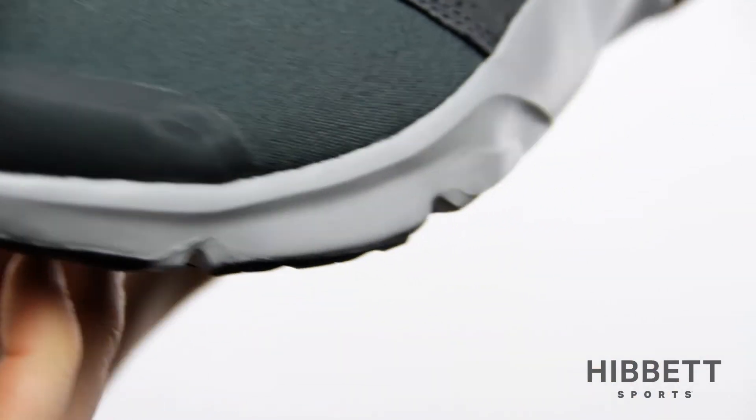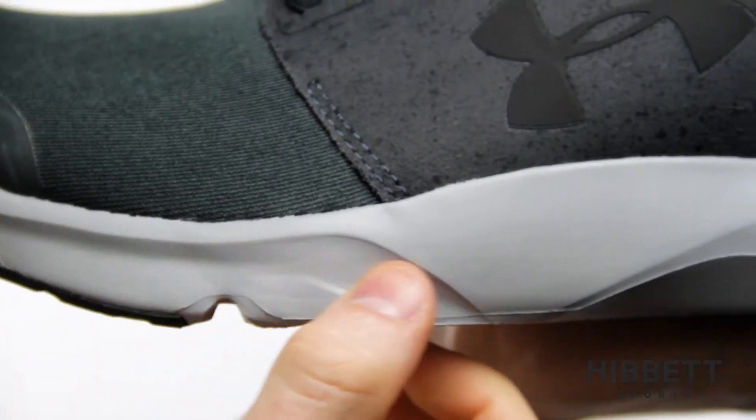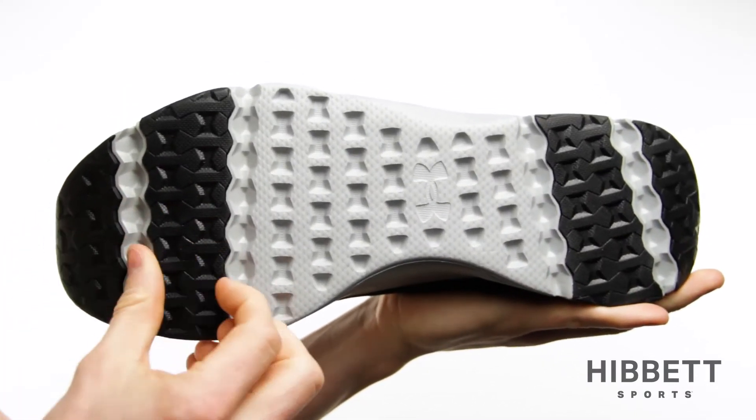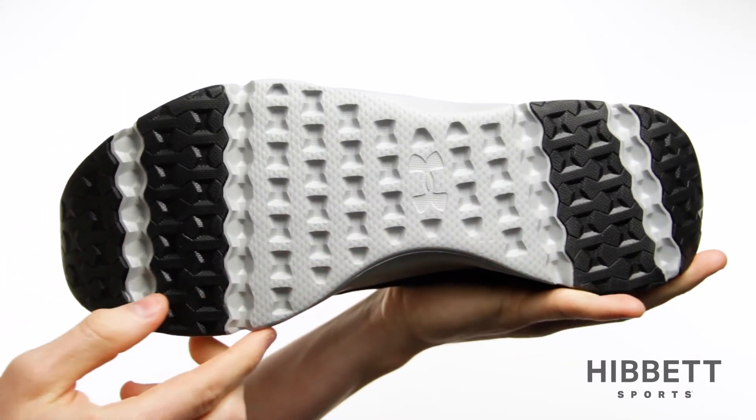The EVA midsole makes the Drift Run a great choice because of the cushion it provides, and the strategically placed rubber traction offers extra durability in high impact areas.